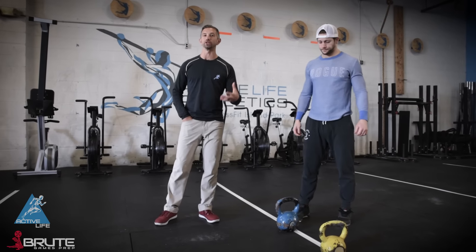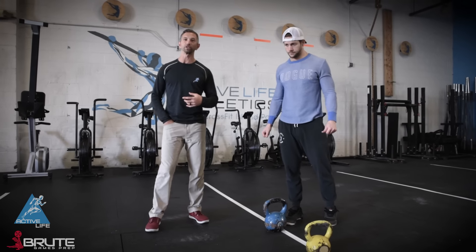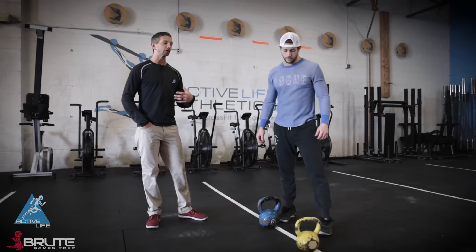Today's Brute Tip: we're gonna talk to you guys about good ways that you can get yourselves outside of the sagittal plane. Here are five exercises that we like to build in for people.